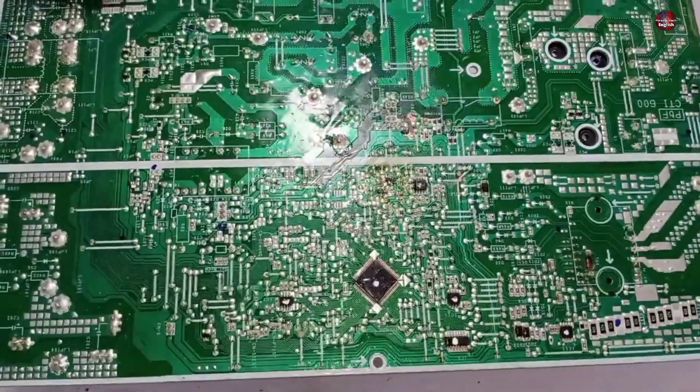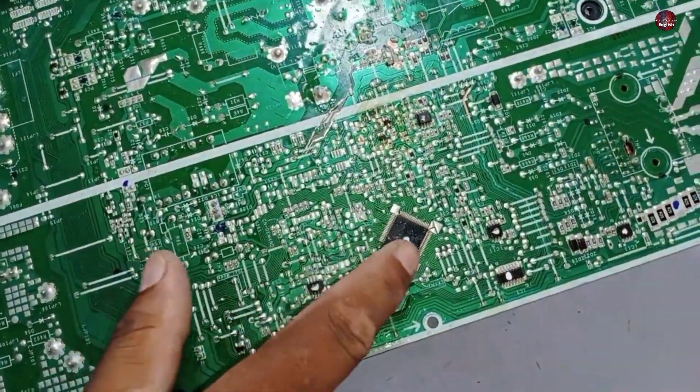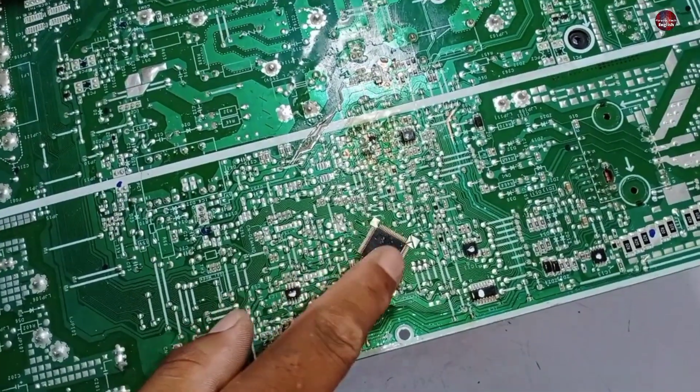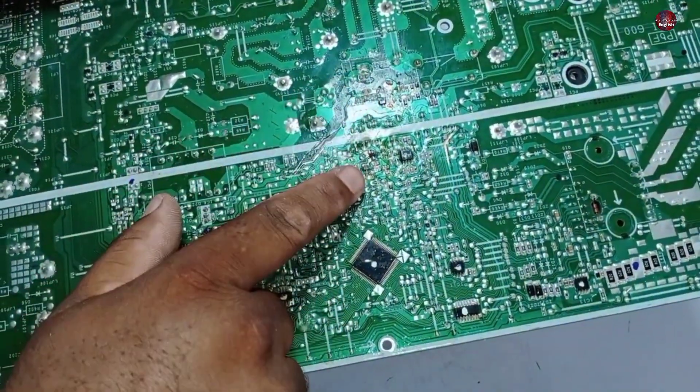Friends, I have checked and tried to repair it, but its microcontroller is short-circuited. The high voltages have crossed through it due to the wrong polarity, and it is blowing the components again. So never make a wrong connection in any polarity-sensitive electronic device.